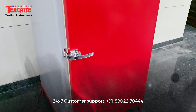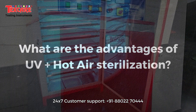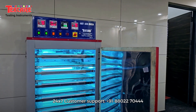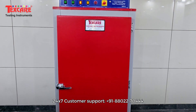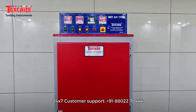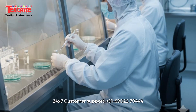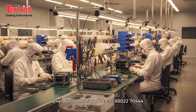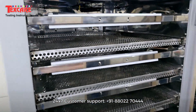Presenting the UVS sterilizer hot air oven — a perfect fusion of heat and ultraviolet technology designed for complete sterilization and safe drying of laboratory and medical instruments. This advanced sterilizer ensures germ-free, contamination-free, and moisture-free equipment by combining hot air sterilization with powerful UV light disinfection. Ideal for pharmaceuticals, hospitals, research labs, and industrial applications, it provides dual protection ensuring that every instrument is perfectly sterile and ready for use.